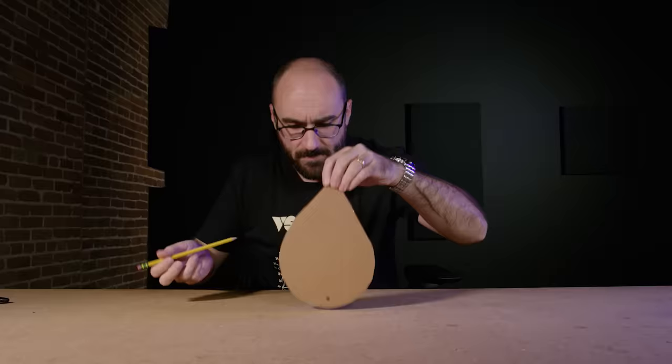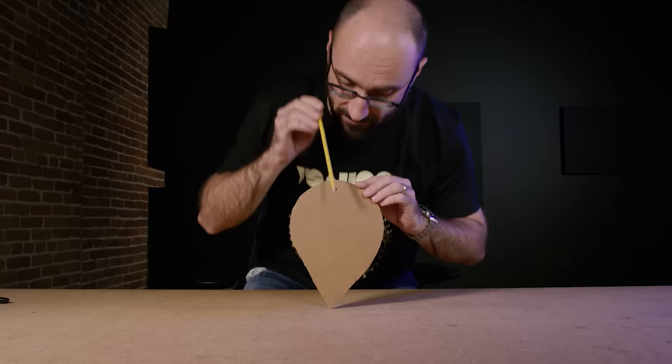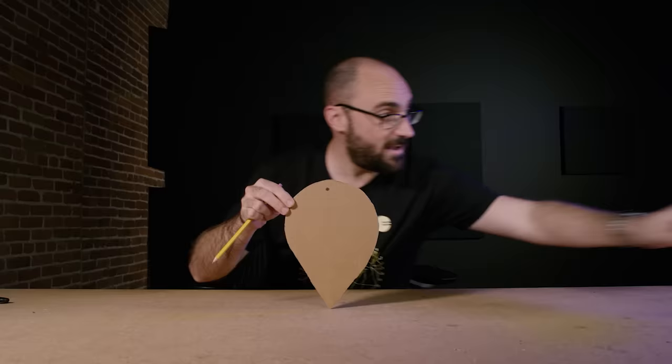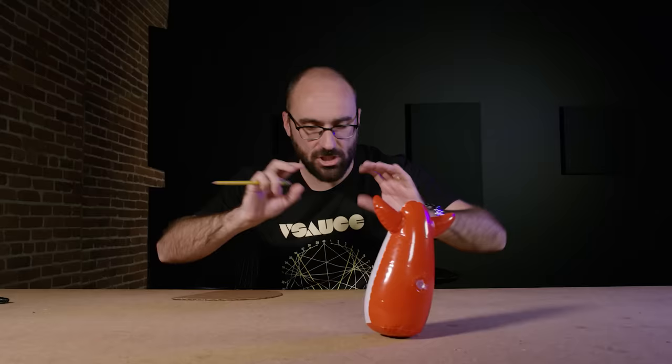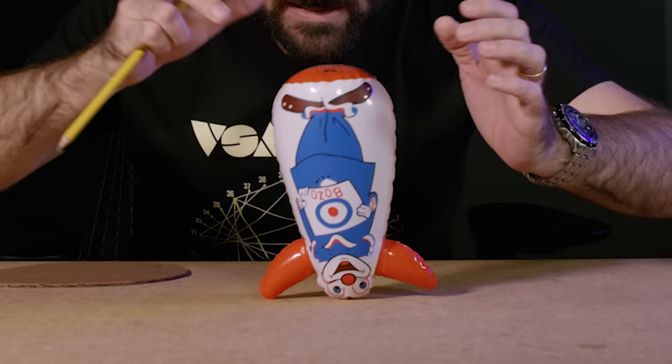But this is technically also an equilibrium state because the center of gravity is right above the support. It's unstable, though, because in order to make a toy like this balance upside down, I have to be extremely precise. The tiniest change — a little vibration, a little air current, or any mistake in my balancing — gets magnified.